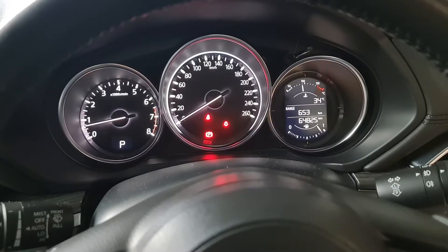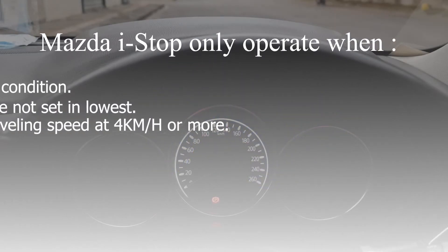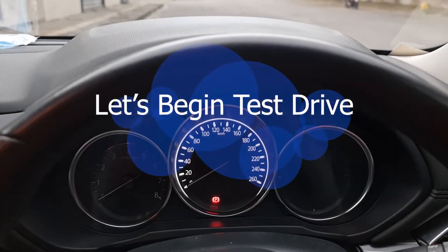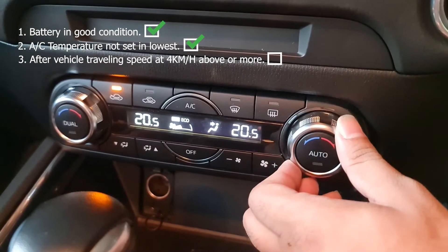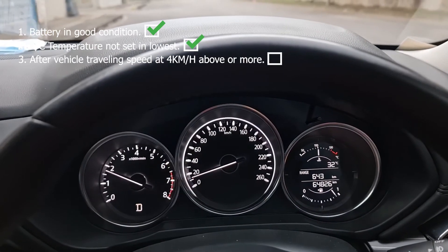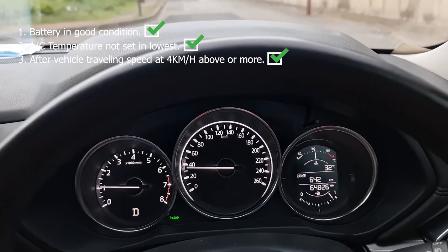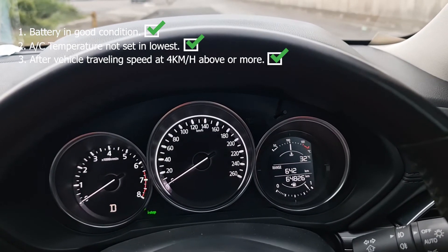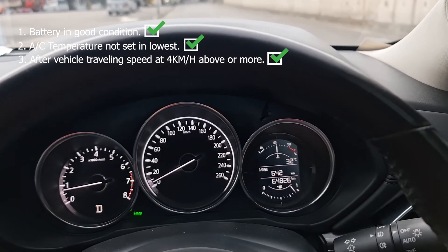The i-Stop initialize is done. Restart the engine and perform a test drive to make sure the i-Stop system works properly. The i-Stop system only operates under specific conditions. Battery in good condition — checked. Air-con temperature not set to the lowest — checked. Drive the vehicle to a speed of 4 km/h or more until the i-Stop indicator green light is on. After the vehicle has traveled at 4 km/h or above, the i-Stop system is in ready mode. When you stop the vehicle, the i-Stop system is operating — the engine will turn off and on according to specification. The whole procedure for the i-Stop initialize is now completed.